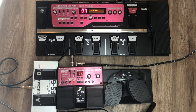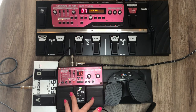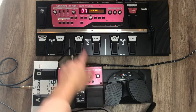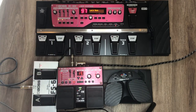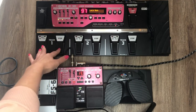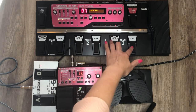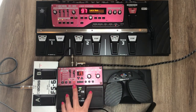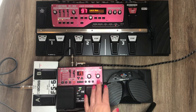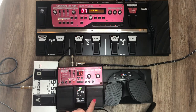They both allow you to store up to three hours of memory. Now the most noticeable big difference between the two is that the RC-30 has two tracks and the RC-300 has three. You might use track one for percussion, track two for verse chords, and track three for chorus chords. I've managed with just two — I usually do a percussive beat on track one and then record chords for the chorus on track two.